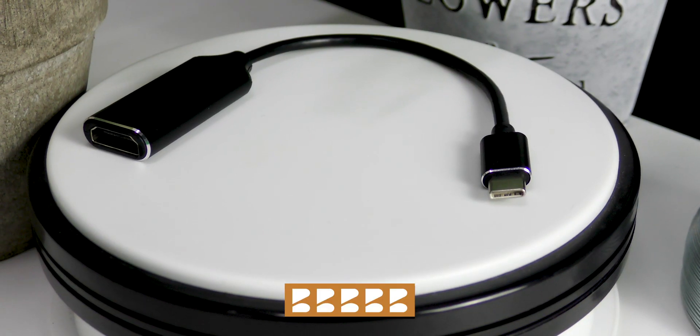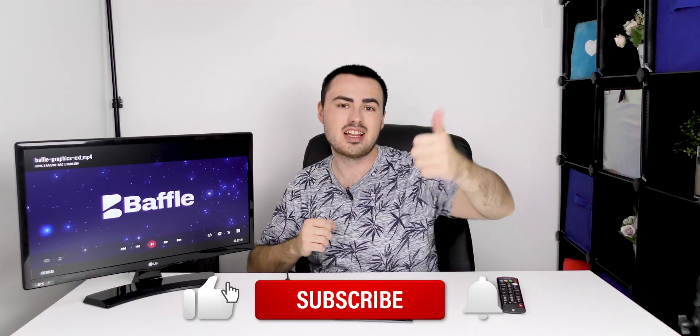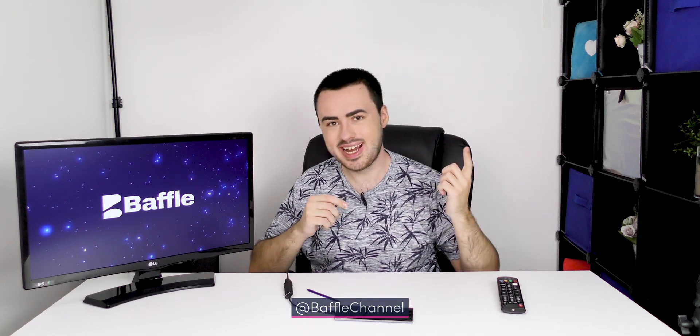Check the Baffle link in the description. Thanks for watching. If you like this video, smash that like button. If you want more of this sort of thing, don't forget to subscribe and hit the bell so you don't miss a thing. Don't forget to follow me at Baffle Channel on Facebook, Twitter, Instagram, Snapchat, and TikTok. For the latest, head over to baffle.cc. Thanks for watching and have a baffling day.